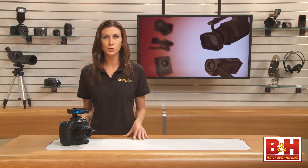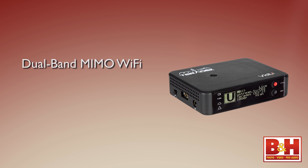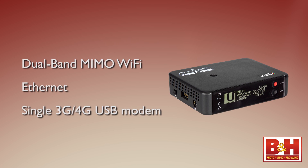This small, lightweight device allows you to stream wirelessly to the web without a PC. It streams over dual-band MIMO Wi-Fi, Ethernet, or a single 3G, 4G USB modem.